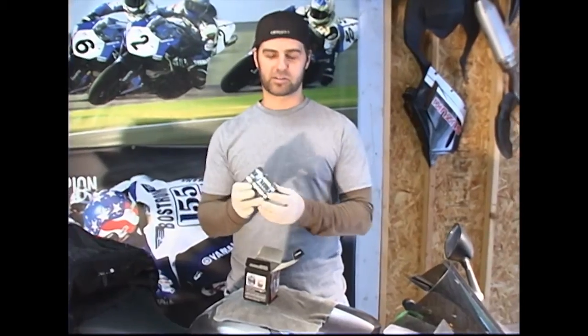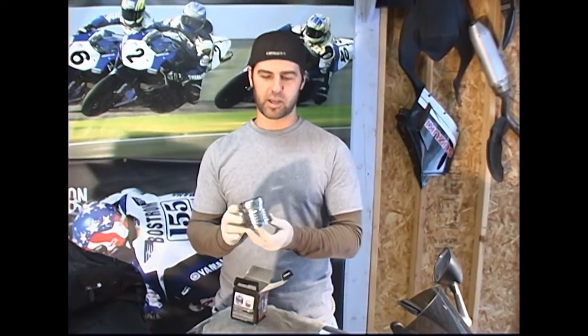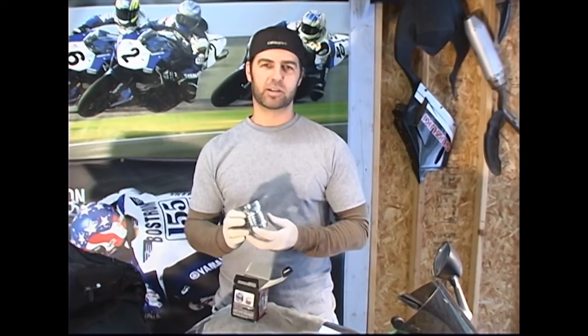The bottom line is this filter filters better than the paper OEM filter your bike comes with and it's going to save you money in the long run. Check it out — Flow reusable stainless steel oil filters.